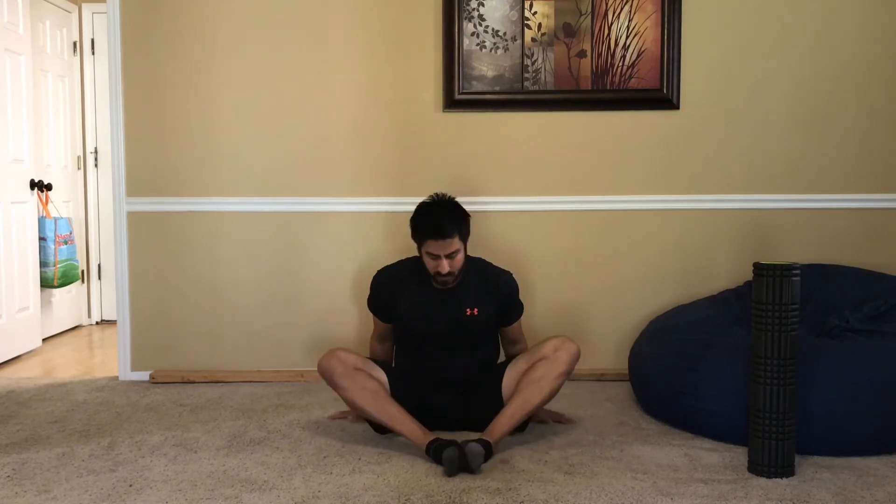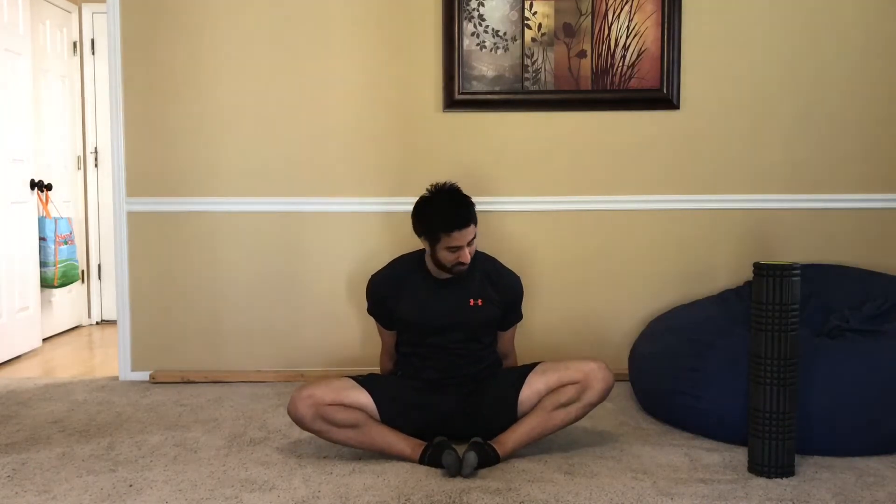We'll start with the regular butterfly stretch position. One of the things that happens is as I push down for that stretch and come up into position, it's decent, but a lot of times I can't quite leverage into a very effective stretch. So what I'll do is put my hands back behind me, prop my body up, and then walk my body in so I'm leveraging further — bringing my hips and groin closer to my feet.